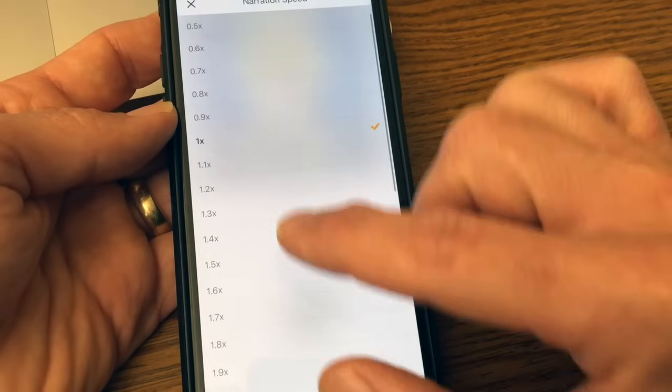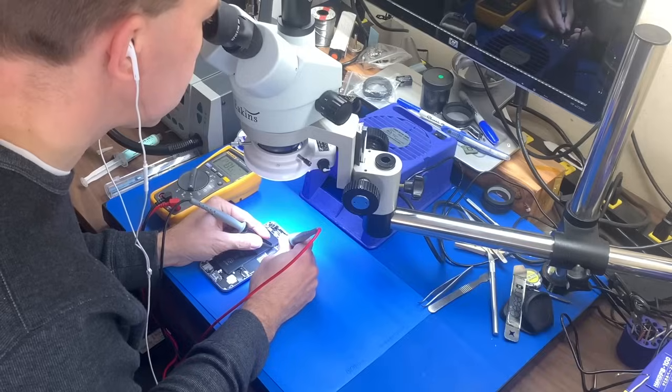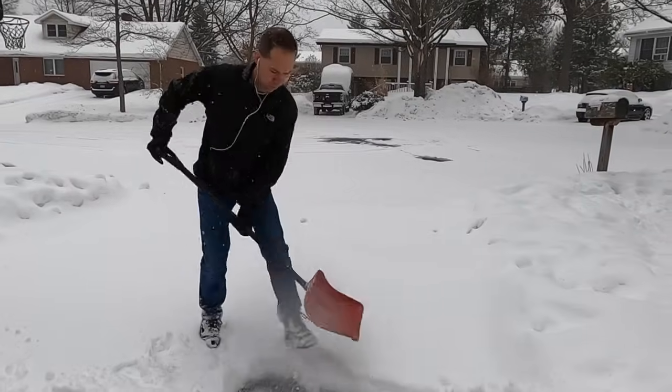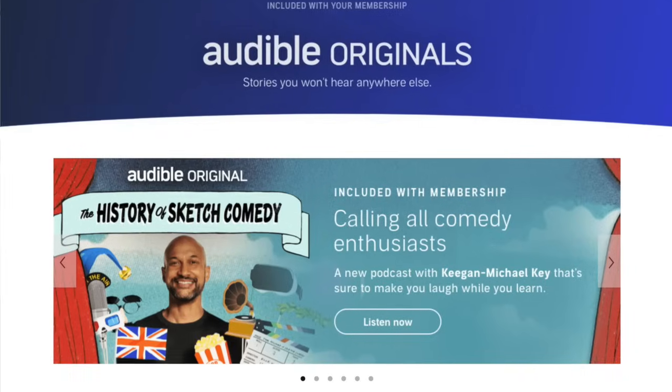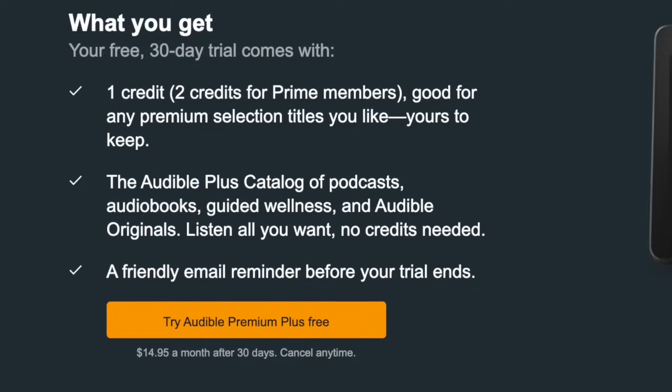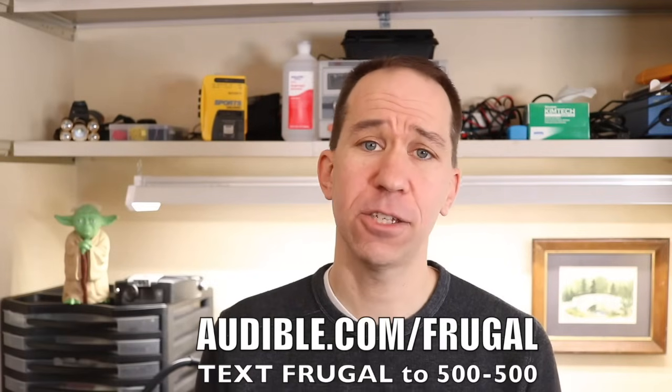First, thank you to Audible for sponsoring this video. I mentioned I was away during the big snowstorm — I was actually in Florida, and Audible was great for that long drive from Pennsylvania to Florida and back. I even bumped up the speed setting to squeeze in more listening. On long drives I like good fiction, and Brandon Sanderson was my choice on this trip. Audiobooks are great for working on projects, relaxing before bed, or even shoveling snow. Audible has thousands of audiobooks, popular podcasts, and Audible original content. New members can get 30 days free — visit audible.com/frugal or text frugal to 500-500.